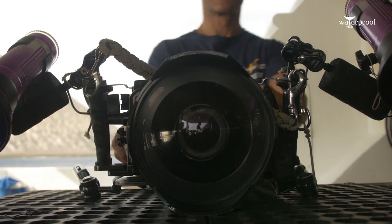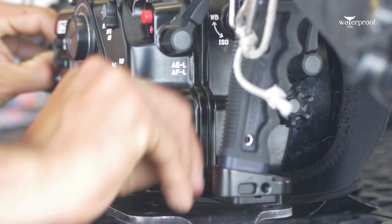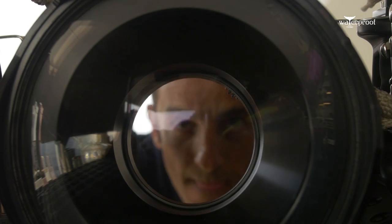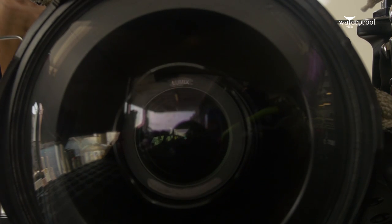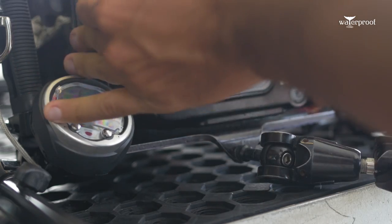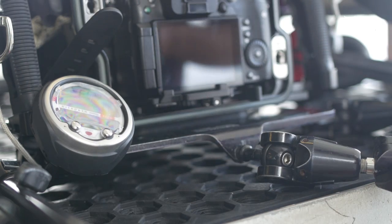What Nordicum has redesigned with this housing is that now you can completely remove the back door of the housing, which makes it much easier for handling the camera, putting it in and out. In my case, I love to take my computer here on the left-hand side, and opening the back door with the older GH4 housing was always a bit of a hassle.